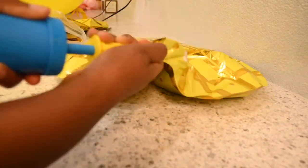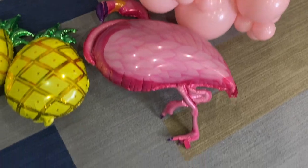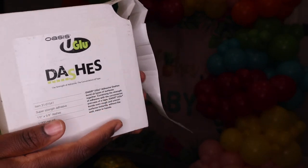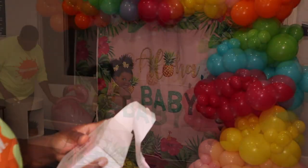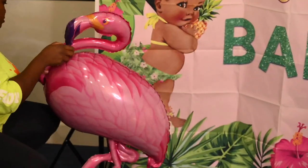Because the theme is Aloha and I'd like to spruce up my balloon garland a little more, I've decided to add some foil pineapple balloons and also foil flamingo balloons. The link for these will be in my description box down below, but I'm sure you can find them at any of your balloon distributor stores. I'm going to be using some glue dashes to attach the pineapple to my garland, and the same glue dashes to attach the flamingo to the pole of the backdrop — I felt like this is where it fits best.